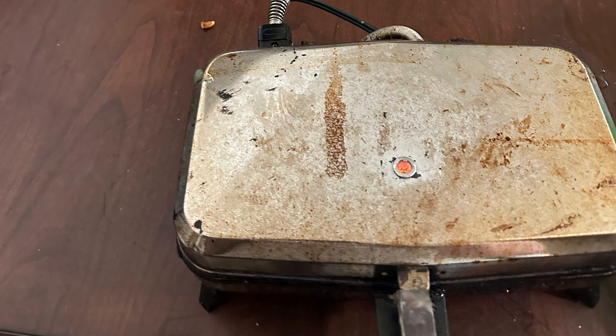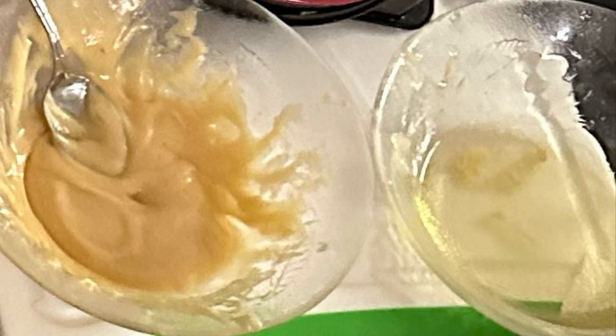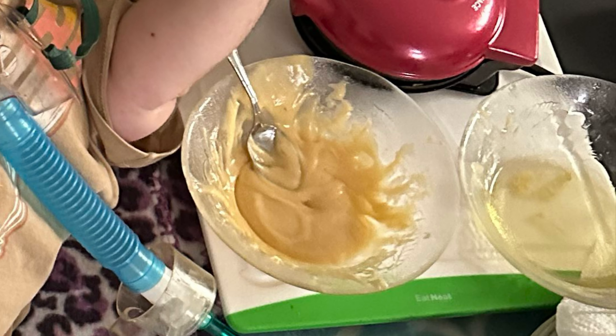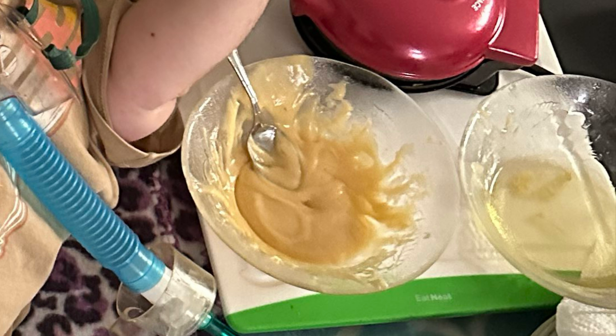But, our dough, you cannot do that with. You have to use a spoon because it's a lot thinner than the average pixel dough. That is some of the differences.